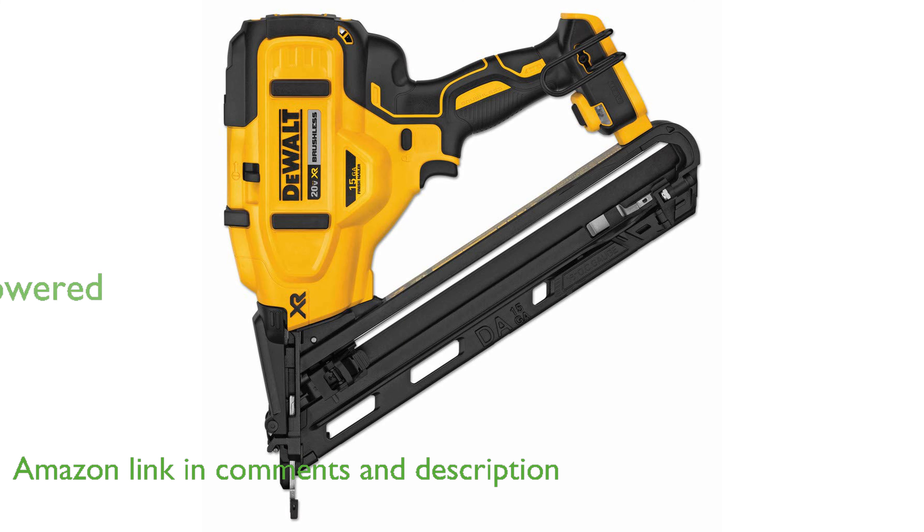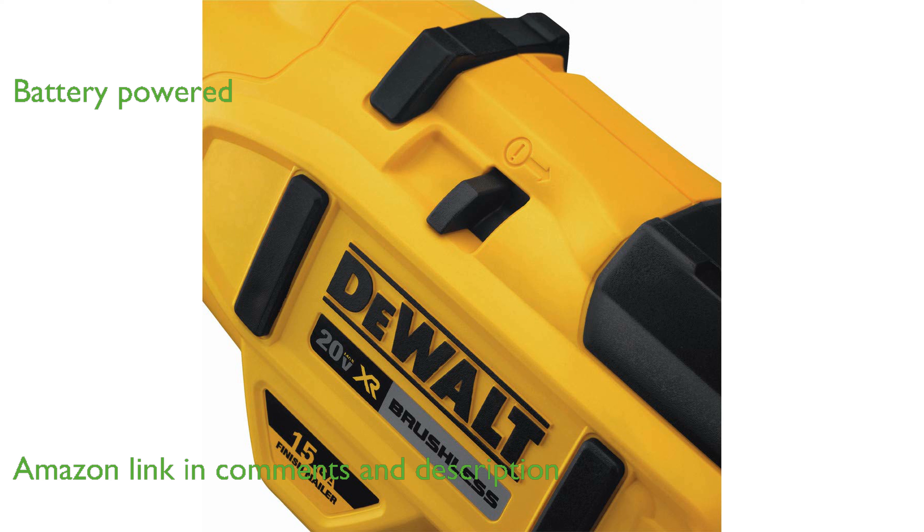Powered by a brushless motor and a DeWalt 20 Volt Max Lithium-Ion battery, this nailer eliminates the need for a gas, compressor, or hose.